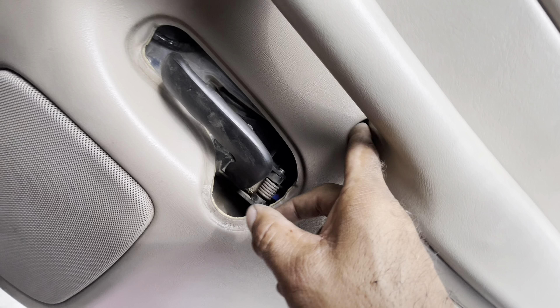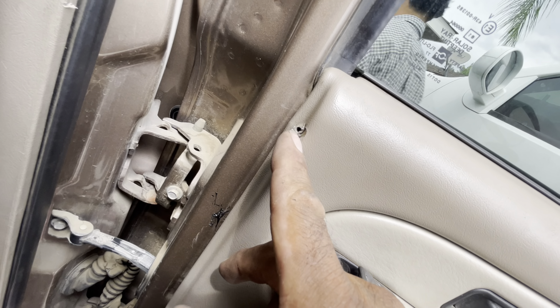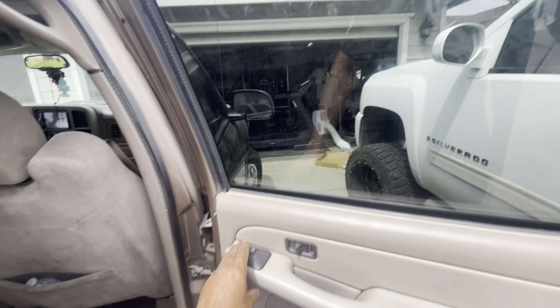Door panel all lined up and snapped in. Now we just gotta put the screws back. Remember this screw was not holding anything so that's not a big deal, but it might be on yours. There's one at the bottom. Get all three in. Last thing — put the cover over the handle. Small minor detail but it is the sign that we are done.